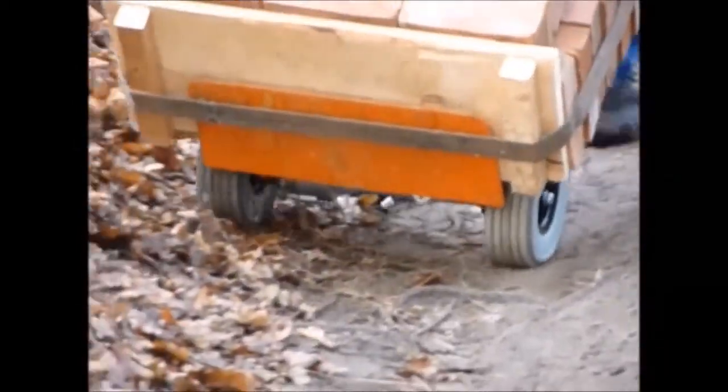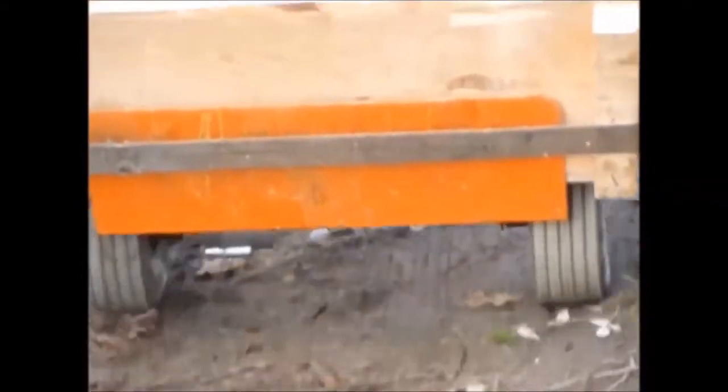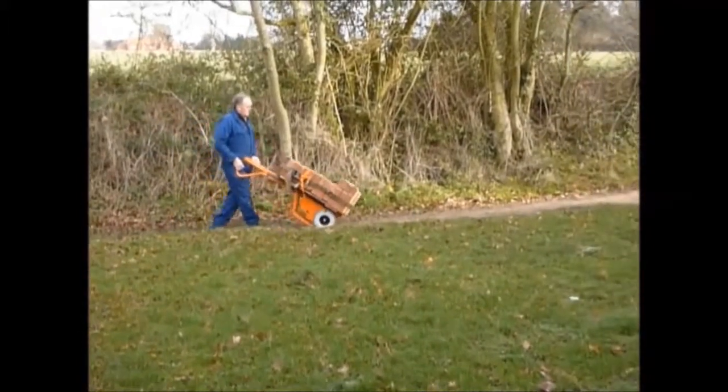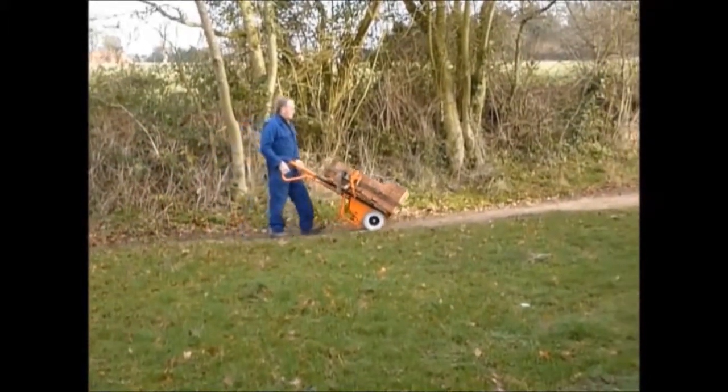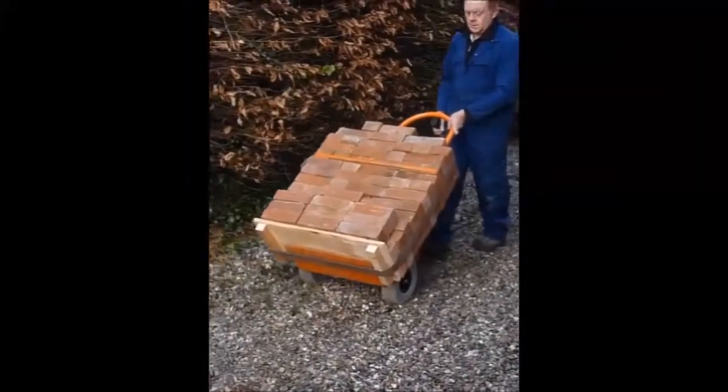Deep gravel paths are often a delivery headache, but this is very easily negotiated. Observe the ease of operation over deeper loose gravel. Always approach obstacles in the parallel wheel operation to ensure that no lateral tipping of the goods can occur.